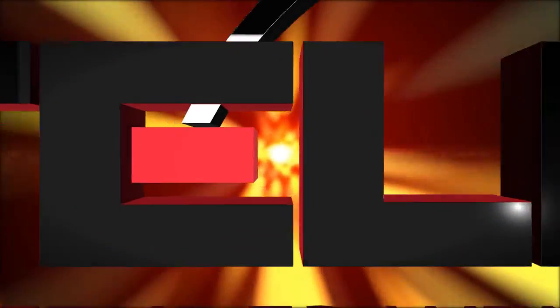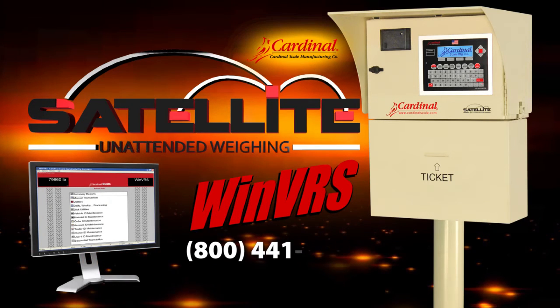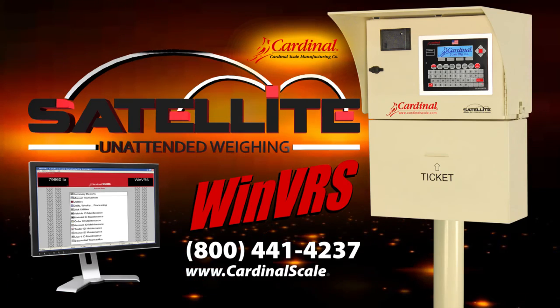For more information about Cardinal's Satellite and WinVRS, please call 800-441-4237 or visit us online at www.cardinalscale.com.